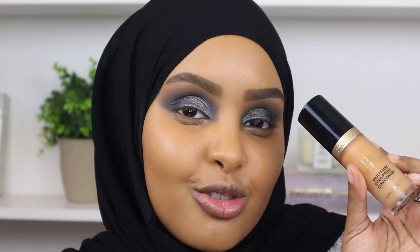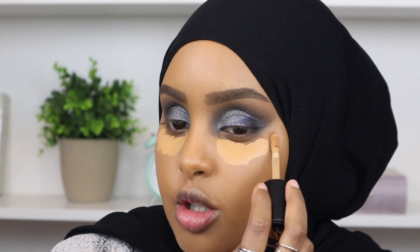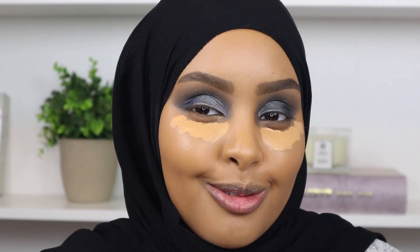Now it's time for concealer. I'm going to go in with my Too Faced concealer in shade Warm Sand, because I think I need a little more brightness underneath the eyes. I'm just going to use the same Fenty Beauty sponge I was using for my foundation to blend it out.